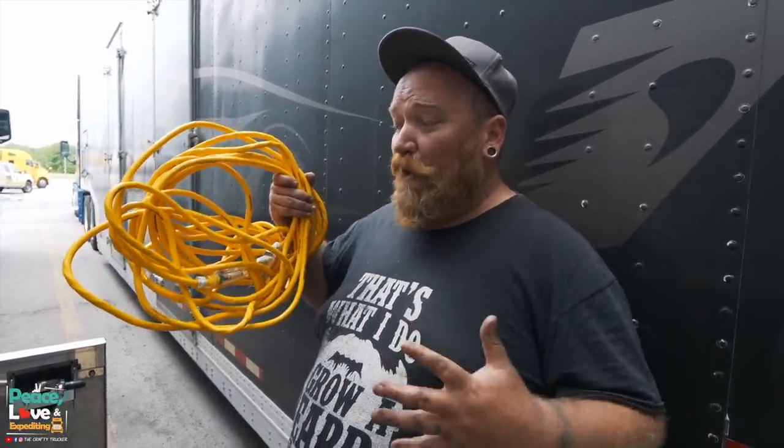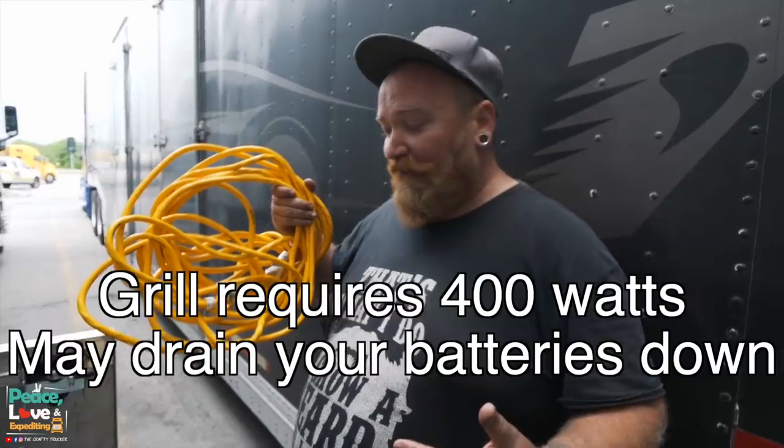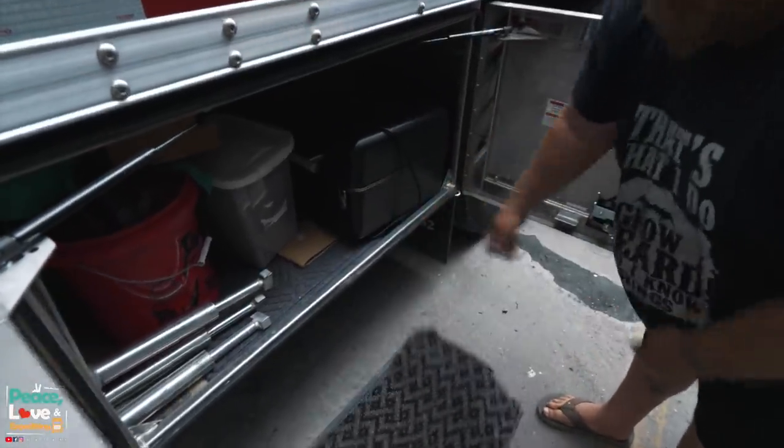This does require a little bit of electricity. It doesn't use a lot. I don't know if you can run it straight off the inverter and your batteries, but we will be running our generator just to make sure it does have the power that it needs.